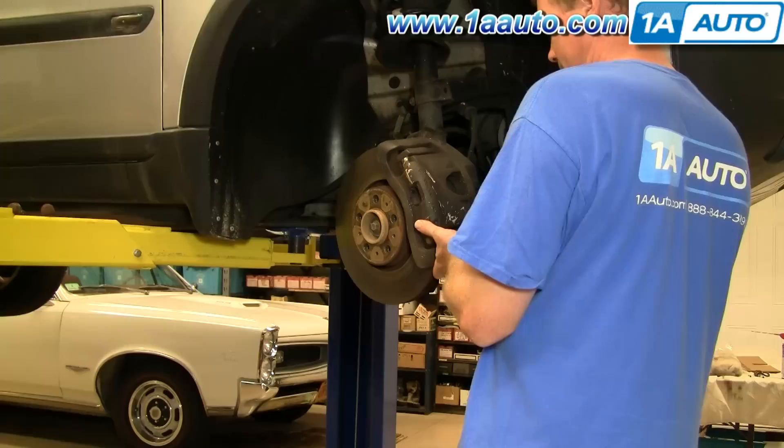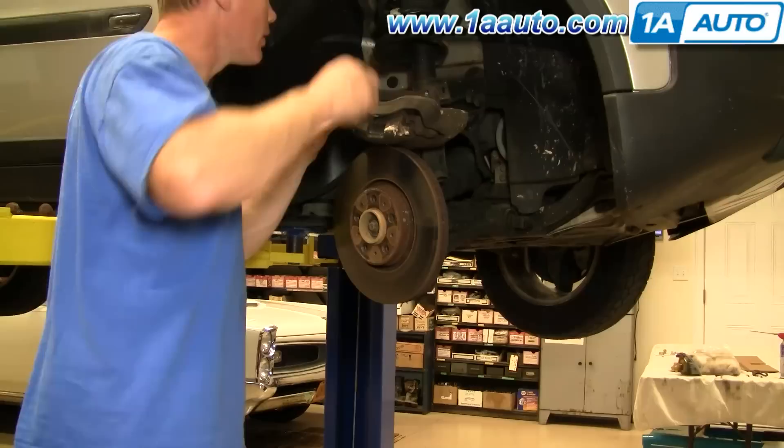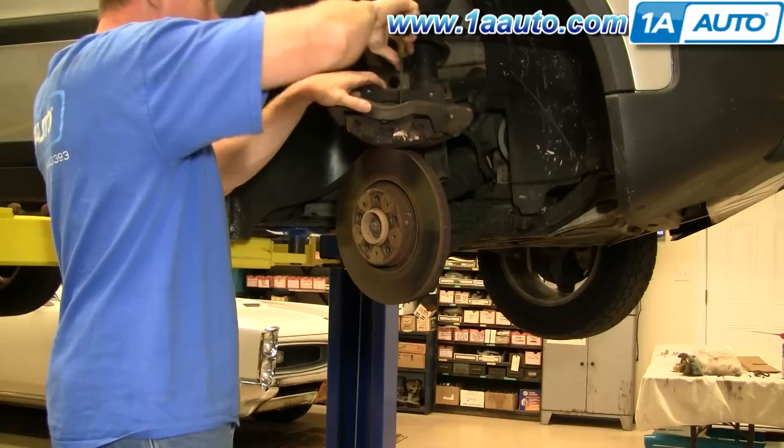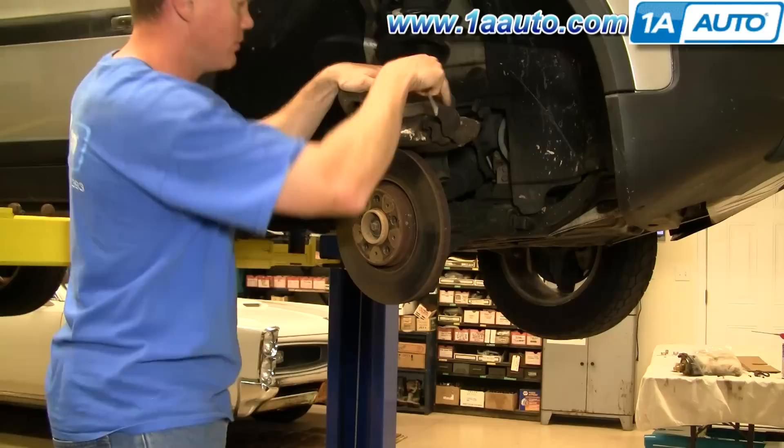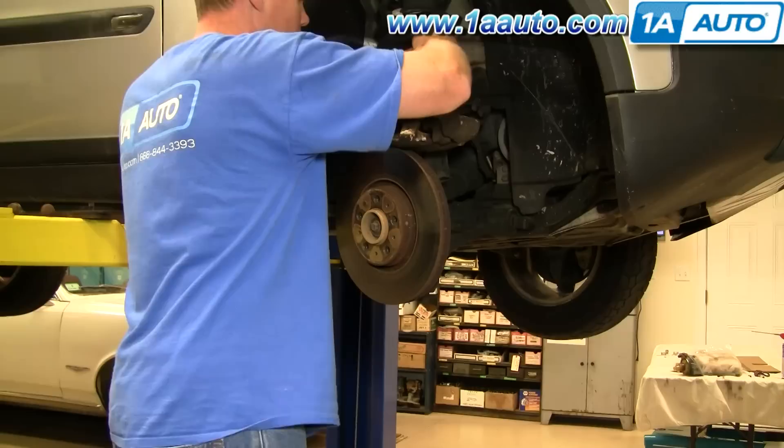Now this whole assembly comes right off. To get the outer pad out, just use a screwdriver and pry right in here, and that comes out. And the inner pad — somewhat the same thing — just pry it right out.